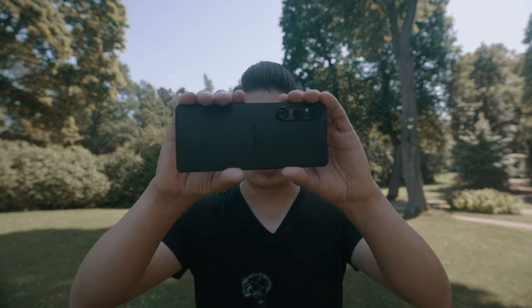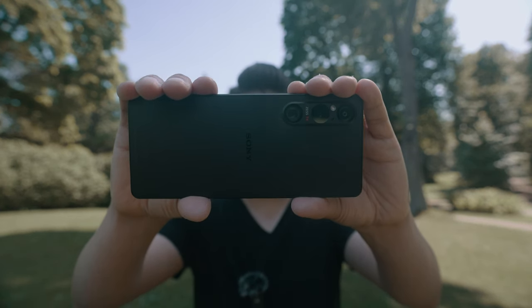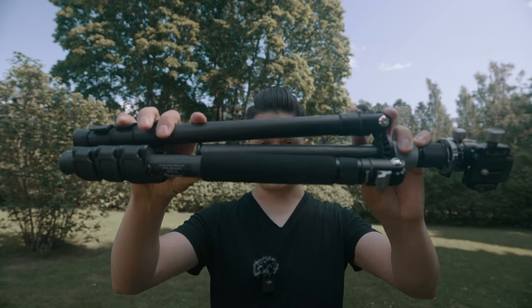All of the footage that I just saw were filmed with this — the Sony Xperia 1 Mark 5 — and I filmed all of the shots either handheld or by using this, the carbon fiber travel tripod from SmallRig.